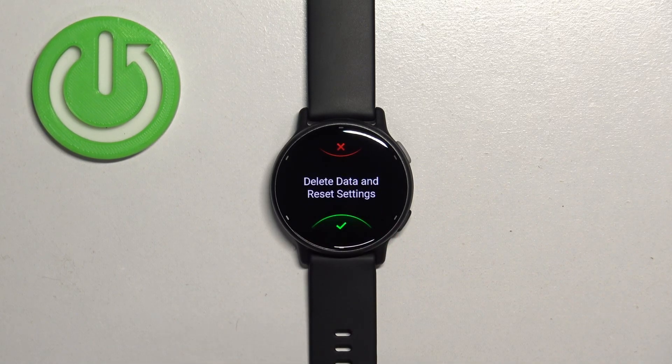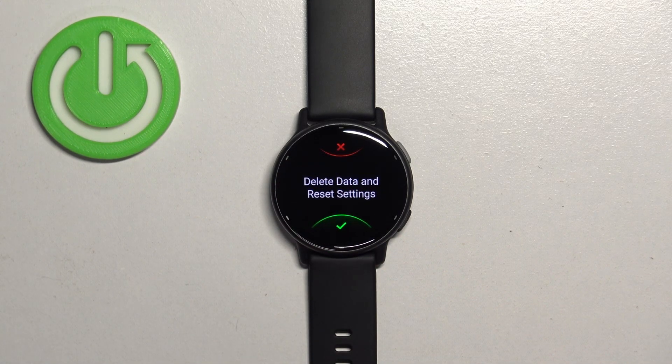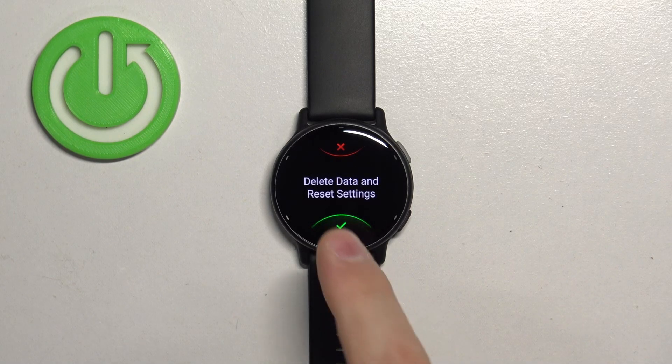Tap on the screen and then tap on the check mark to confirm and start the resetting process. Be aware that if you factory reset your watch, you will lose all of your settings and data from your watch. Let's tap on the check mark.